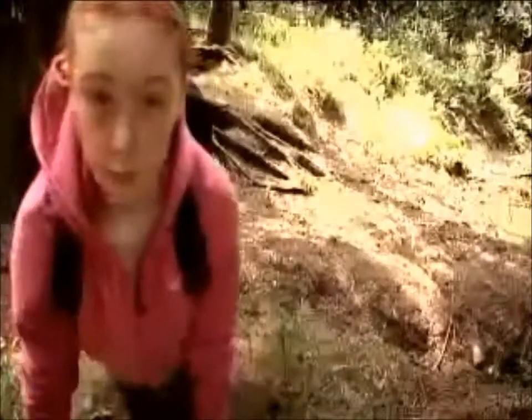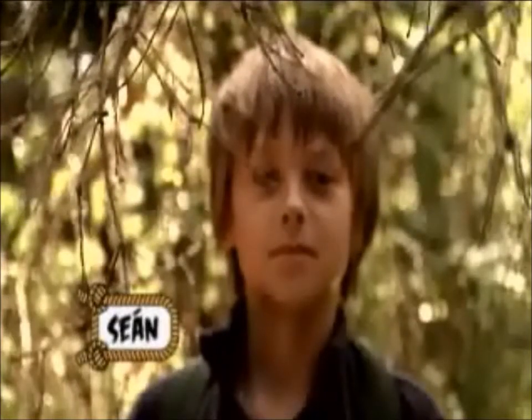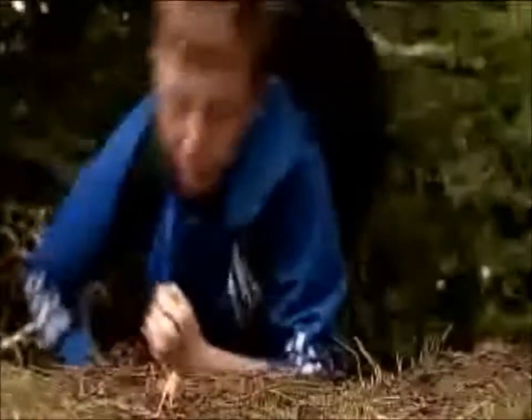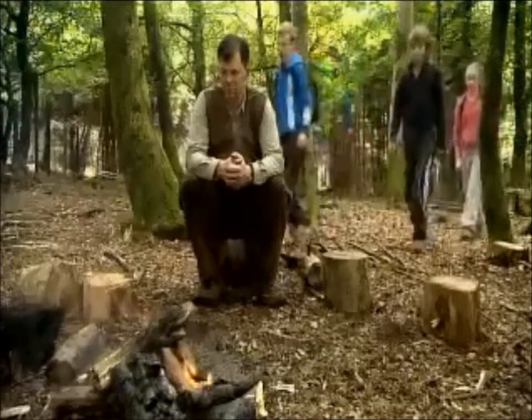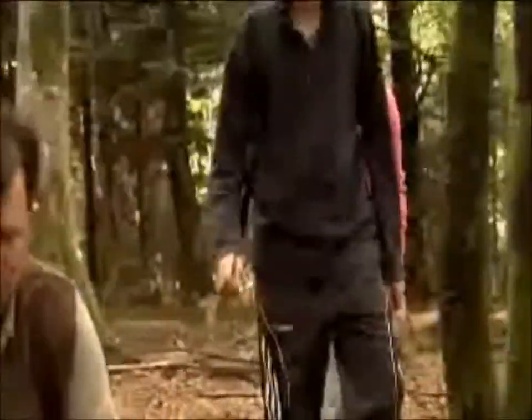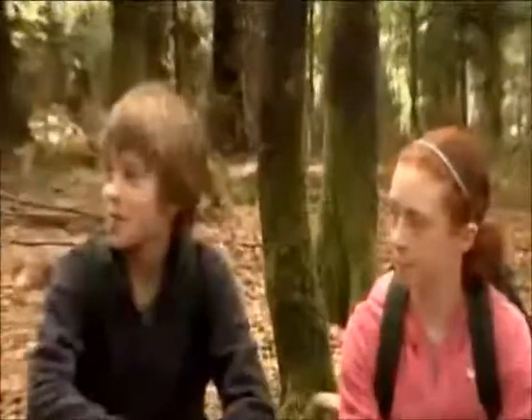Averick is going to teach essential skills to survive in the Irish wilderness. Marade, Chomp, and Owl are today's wannabe adventurers. Will they be up for Averick's challenge? Welcome to Survival School.